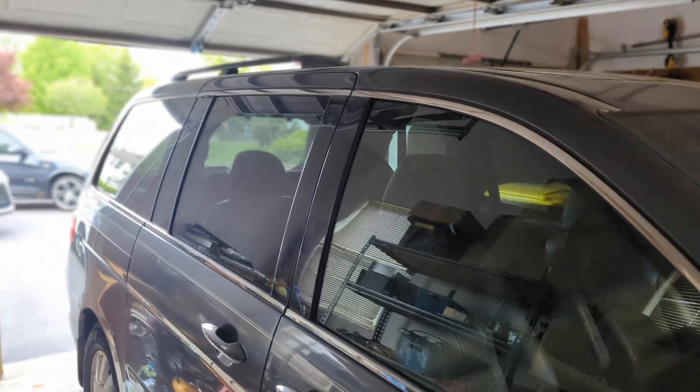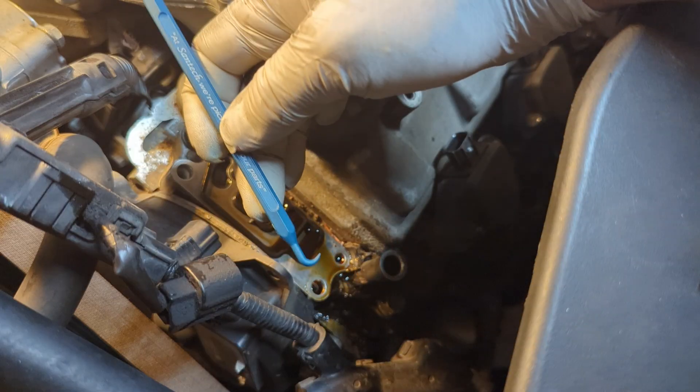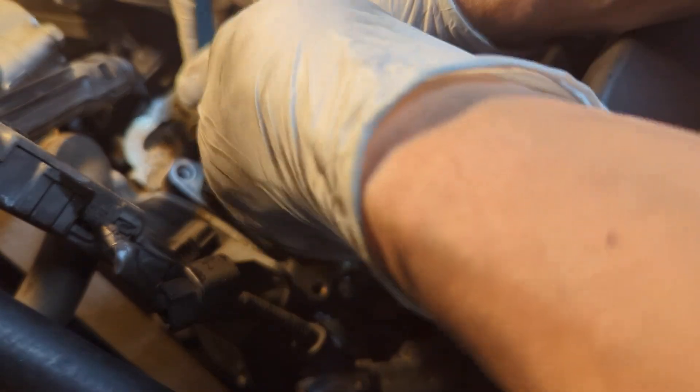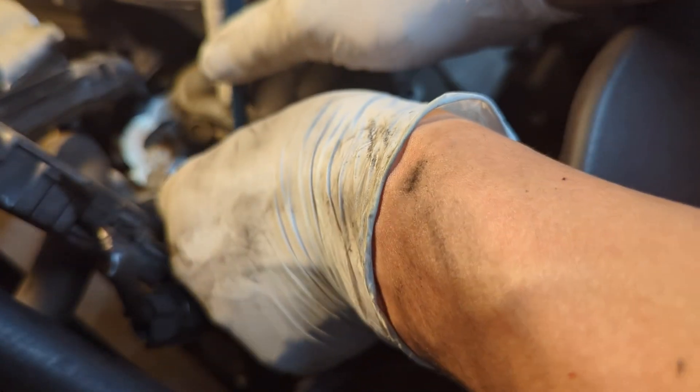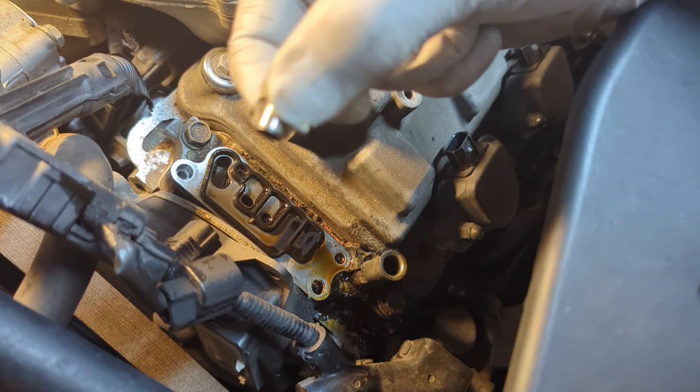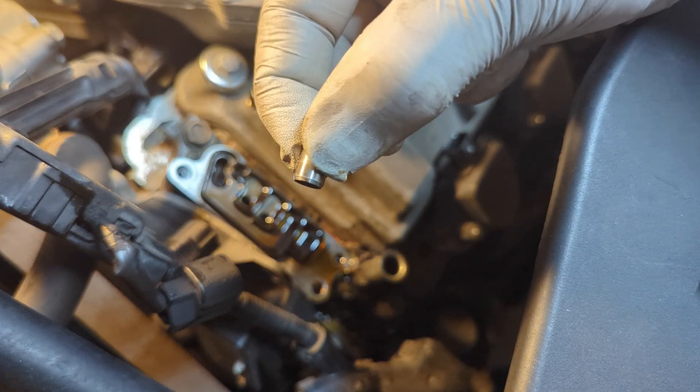If it isn't broken, don't fix it. But why is a professor taking all this apart if there is no oil leak? Because I wanted to make this video for you, especially if your Honda or Acura has this engine and it's leaking oil. I dug myself into all this trouble to show you everything so you can fix your Honda oil leak once and for all.